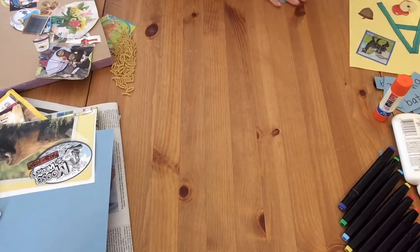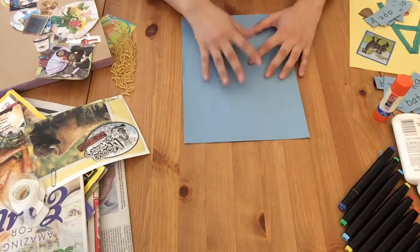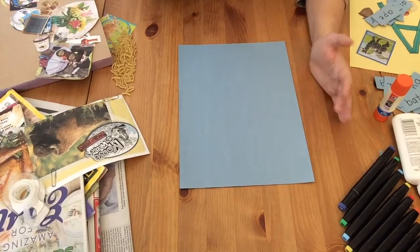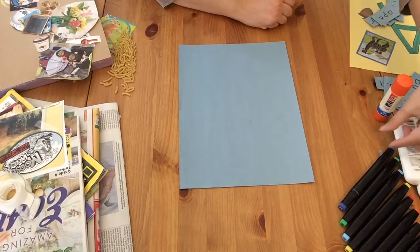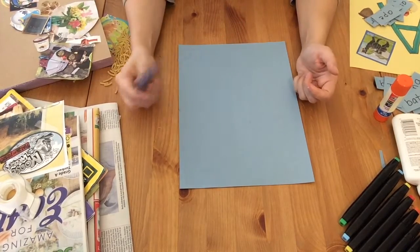Another thing you could do — I started in alphabetical order when I did this craft — but another approach that might actually be better is choosing the first letter of your kid's name. If you're doing this as an adult or older kid, use your own name, because the first letter of your name is something you're already very familiar with in terms of sound.